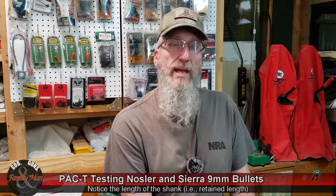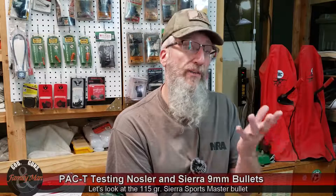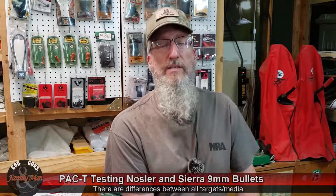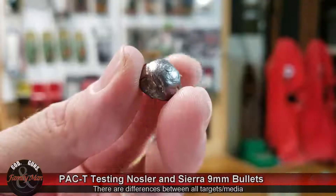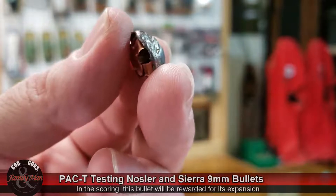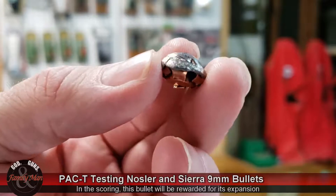Looking then at the 115-grain Sierra Sportsmaster, it penetrated a little bit less — 11.5 inches. This is a different gel block, still a 20% NATO gel block. I retain all the records on these — the re-melting and so on. This one's been re-melted a number of times from last season, first time used this season. We're assuming very consistent comparisons between that block and any of the other blocks, though there are definitely going to be some differences between blocks and after re-melting. Again, 11.5 inches of penetration, 173% expansion — this thing really expanded — and 98% retained weight.